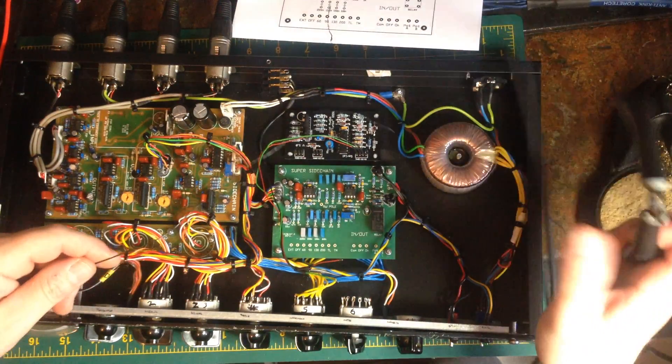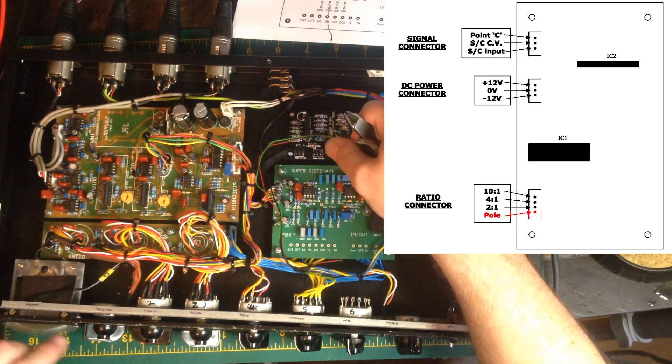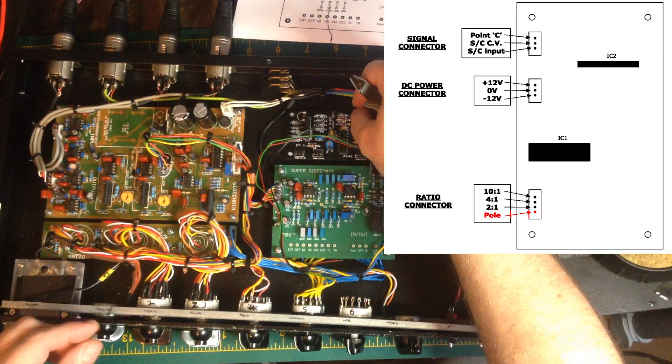Now the three ratio wires are connected, tinned, and have the heat shrink on them. We're going to add the cable that's going to connect to the pole of the switch.